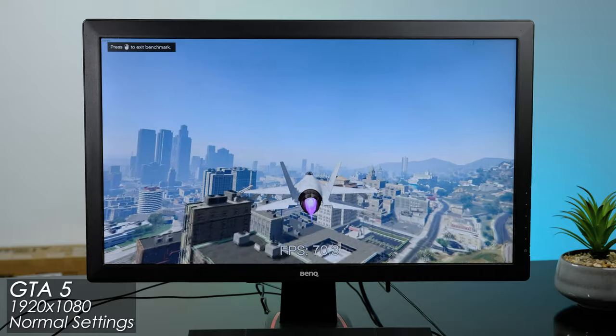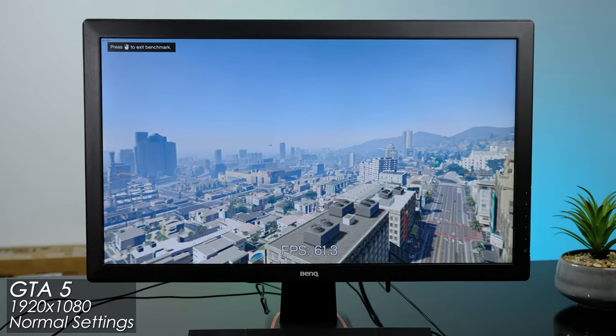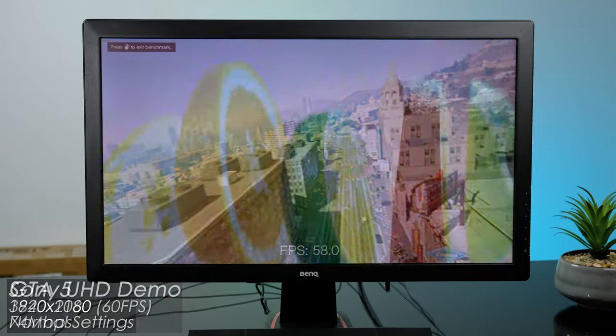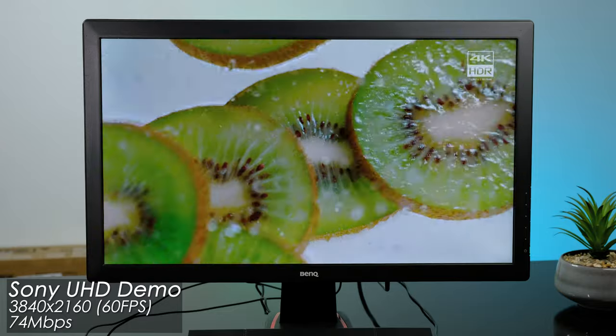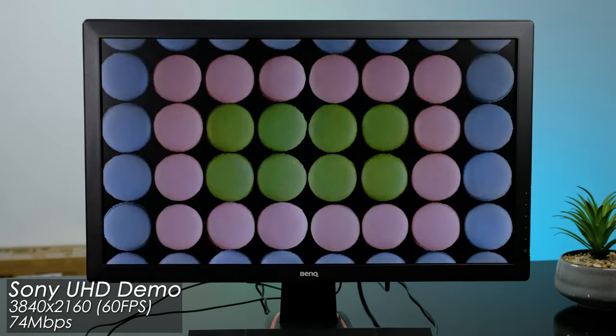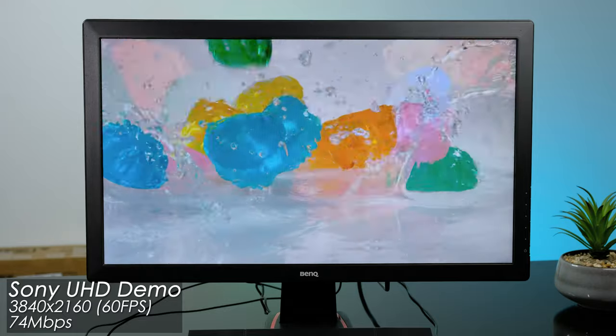Using Grand Theft Auto's benchmarking tool, we're getting decent frame rates running on normal settings at 1080p. I also tried some 4K 60 frames per second high bitrate video — the Sony food sizzle demo worked great, and this computer would make for a decent home theater PC if you so desired.